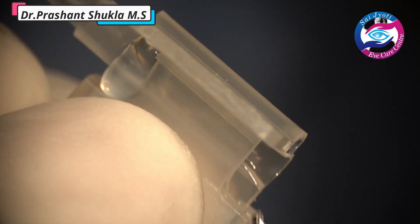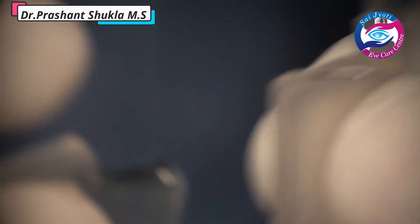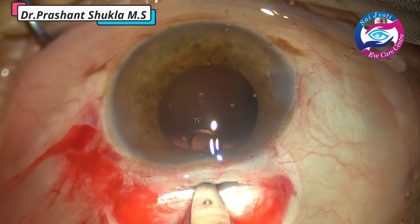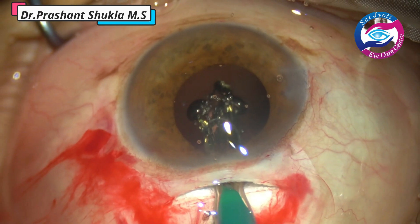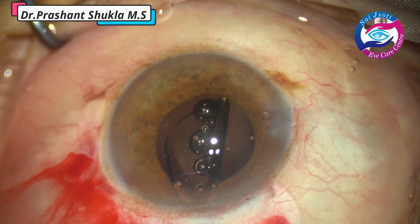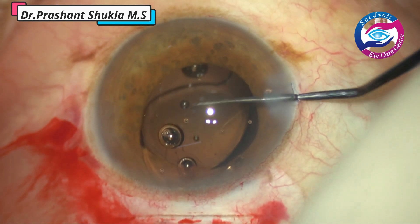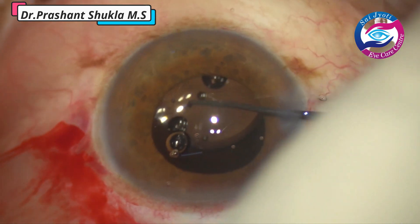In this case I am implanting a semi-preloaded intraocular lens — hydrophobic, from Appa Swami, no financial interest. The lens has already been loaded into the cartridge; we just have to put the viscoelastic and remove the knob. Lifting up the anterior lip of the wound slowly, we inject the intraocular lens into the eye directing the haptic into the capsular bag. After the lens is in the eye, a Sinski hook holds the optic-haptic junction and gently dials the other haptic into the capsular bag.